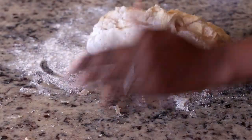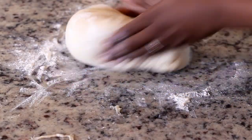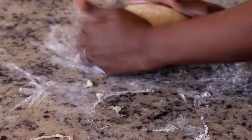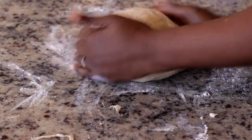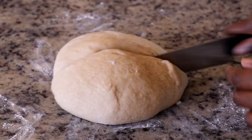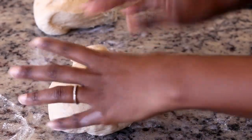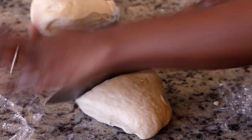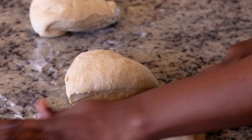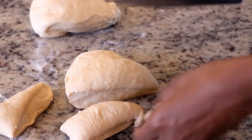Now it's time to roll these into individual buns. The dough is going to be a tad bit sticky — just add a little bit of flour and knead it for about a minute or two. I'm going to cut these into 12 equal pieces. The easiest way to do this is to cut the dough in half, then cut that piece in half, and then divide it into three pieces. Try to make the buns as equal in size as possible so that they look uniform and bake at the same rate.